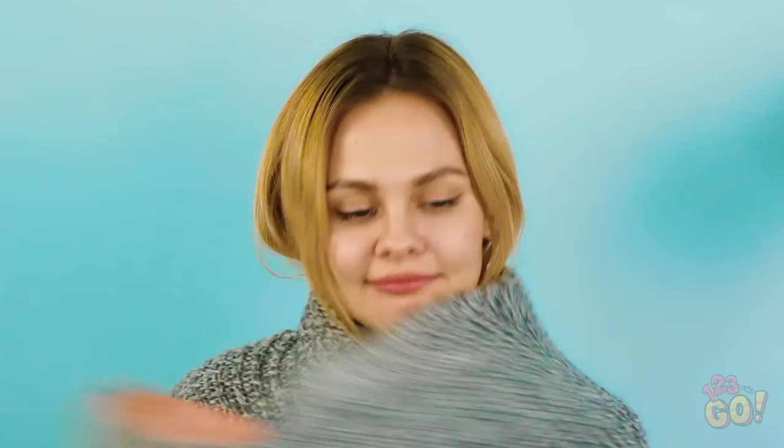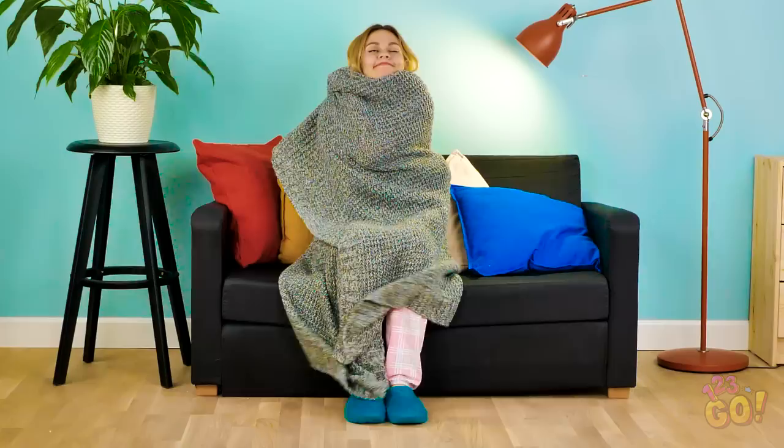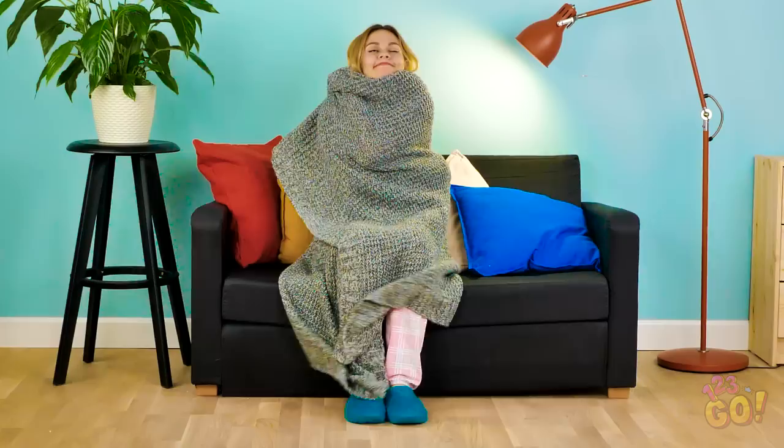And back under the blanket you go! Stay cozy, Vicky! Toasty warm goodness.